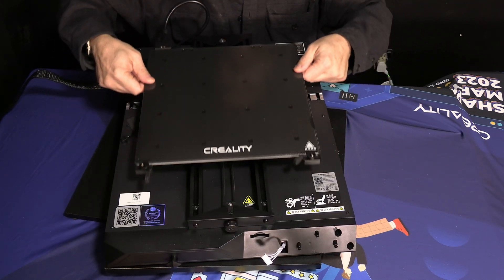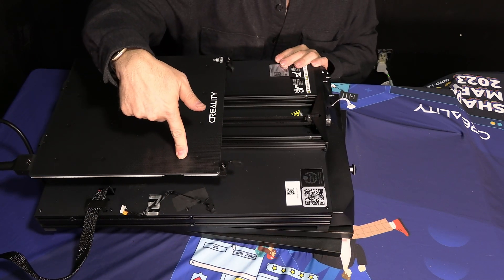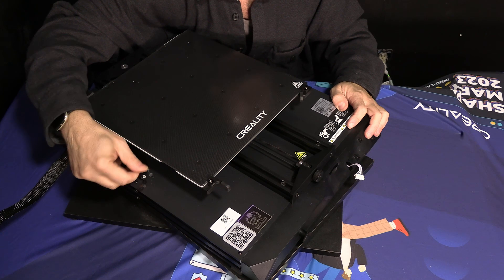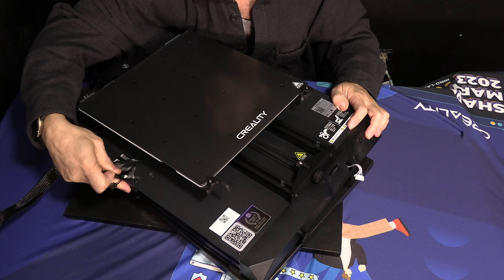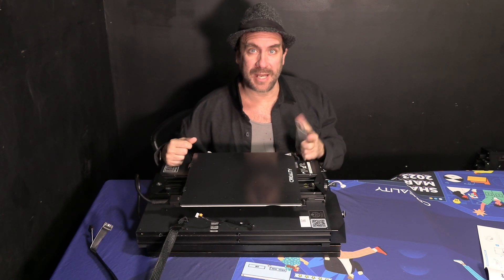Gently slide your print bed back and have a look at the side for a piece of tape covering a wire. Go ahead and remove that piece of tape. Be very careful not to remove the wire with it — if we tear this wire we are not going to have a fun day. We are now going to attach the two main components of the printer together.